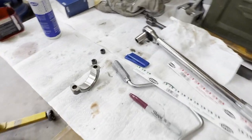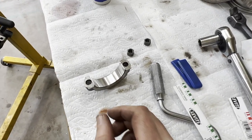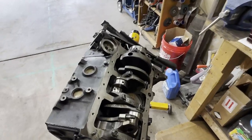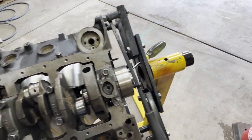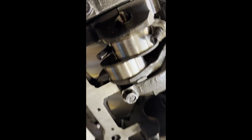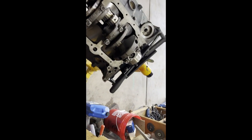Now we're up to the part where we measure our rod bearing clearance with plastic gauge — from 10 to 30 thousandths range. I put a little piece on there, used some bolts to keep the crank from turning, and torqued it down. Our first round of plastic gauge on number one bearing measures out just in between 15 and 20 thousandths. The minimum we're looking for is 17, so I am pretty pleased with that. I'm going to repeat that process five more times.